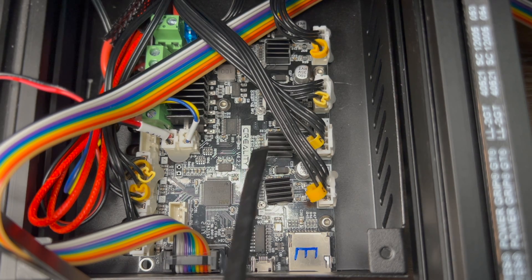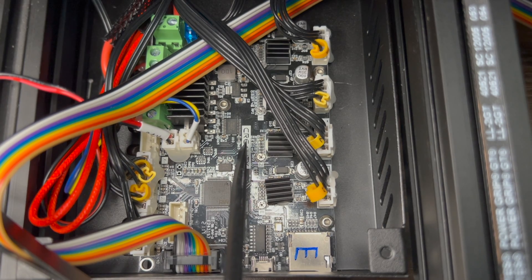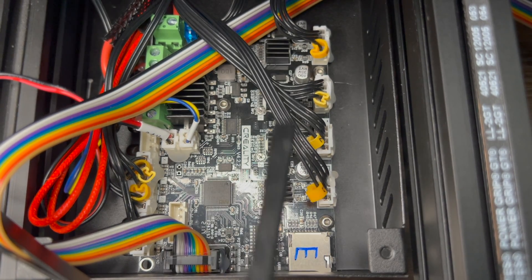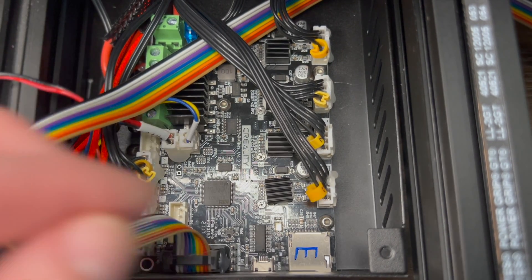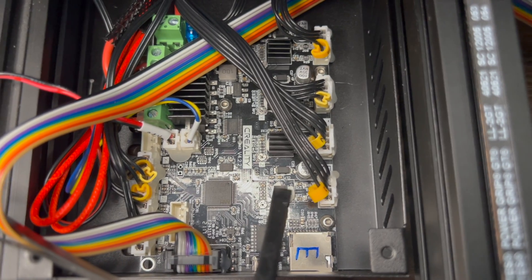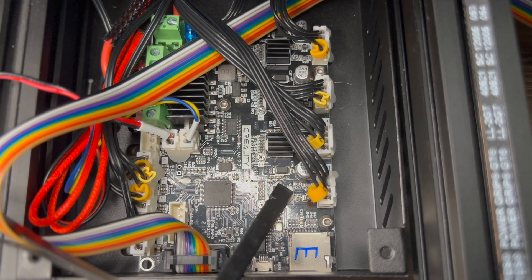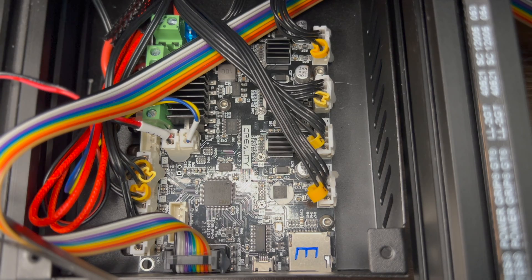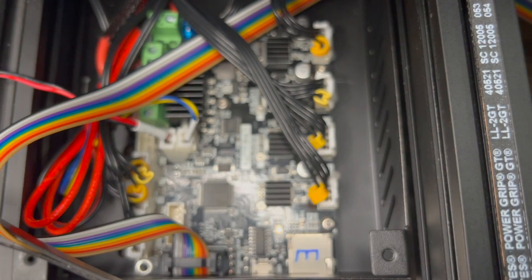Looking at the board here, this is Creality's board version 4.2.2. This big square is the MCU — the main brain of the board. These four squares are heat sinks covering the stepper motor drivers. I already removed one; underneath it the bubble-gum-looking stuff is thermal paste. Scrape it just enough to read the letters on the chip. Document any text on the chip as well as the main CPU chip, the board brand, and the version number. Don't mess with anything else, then place the heat sink back.